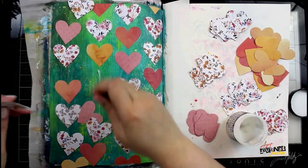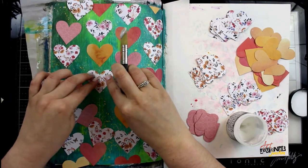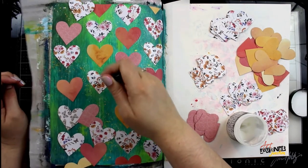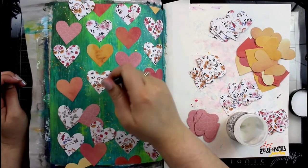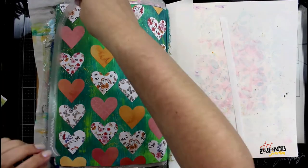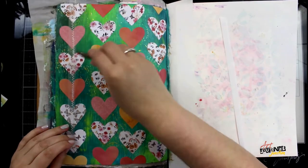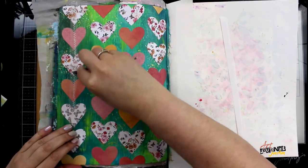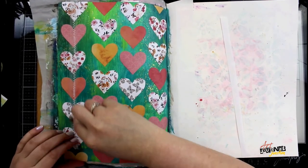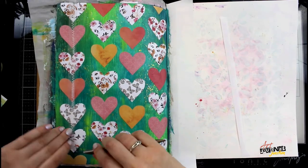I'm gluing everything down with the Distress Collage Medium, and as I place down the collage medium for each heart that white line is disappearing. After I have all the hearts in place I'm going to let this dry a minute before I grab my white rub-ons, which are coming from the 49 and Market rough stitched rub-on set — the white set. I'm going to place these white rub-ons on top of all my hearts through the center so it looks like I have stitched marks down my rows of hearts.